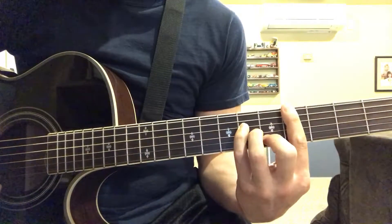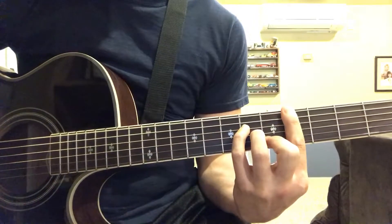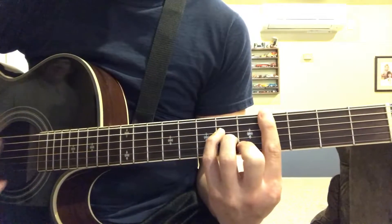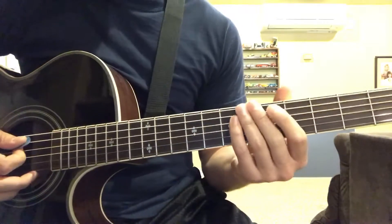And then you just strum. And that is how you play a C sharp minor.